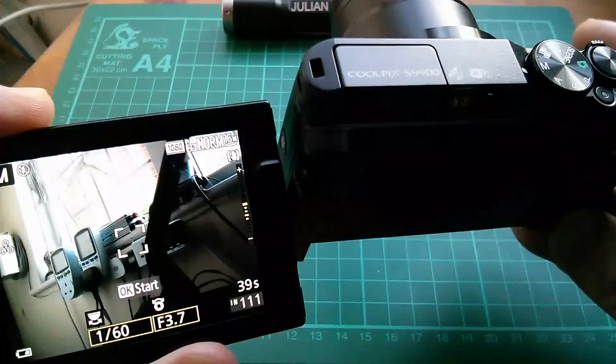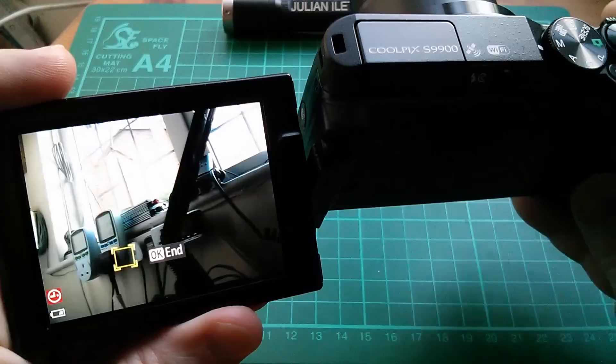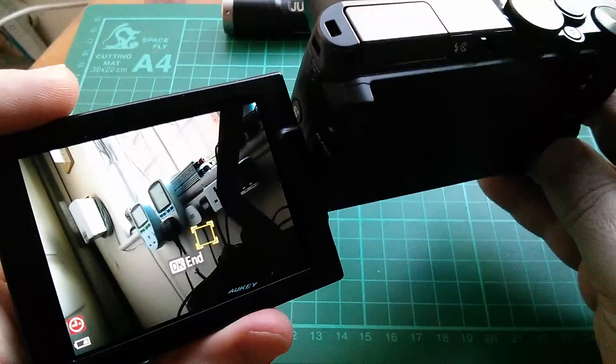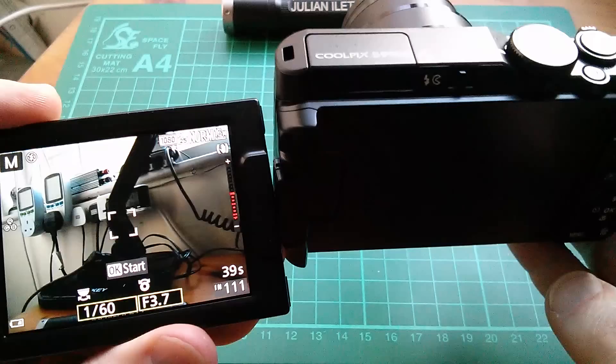It also has object tracking in the autofocus. If I press OK to start it, it locks onto that plug there, and you can see it tries to track that object if I move the camera around. But I am concerned that this only works for still images — I'm not sure it works in video, which is a real shame because object tracking would be incredibly useful if I'm holding an object and moving it around, since the phone often just loses autofocus.